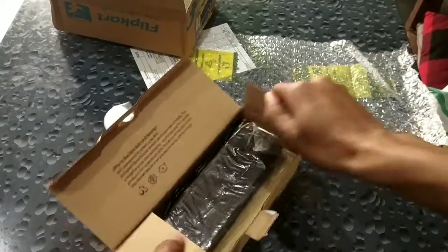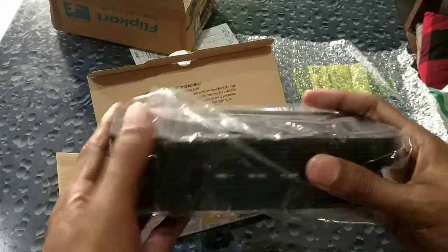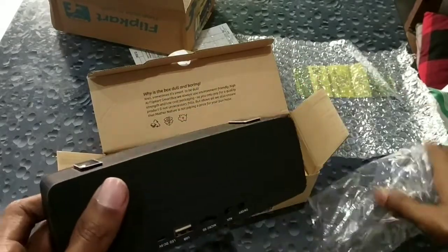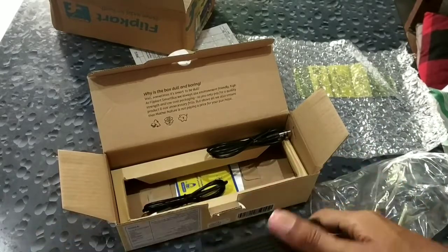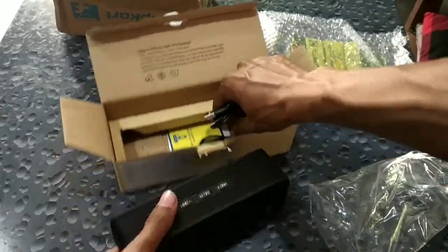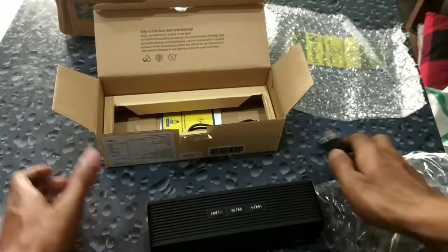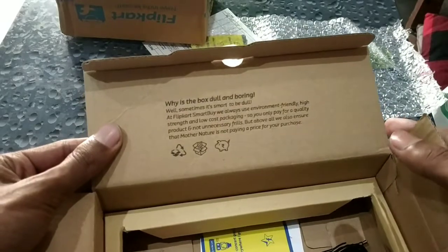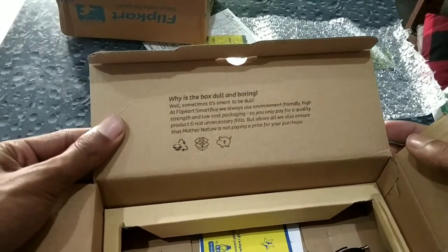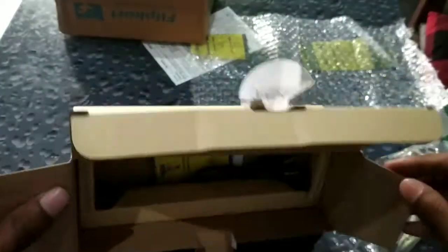Finally, here's my speaker! It has a nicely rubberized covering so that if it falls it may survive. And you see, from Flipkart — the reason the box is so dull and boring is because they have made this box to be environment friendly.